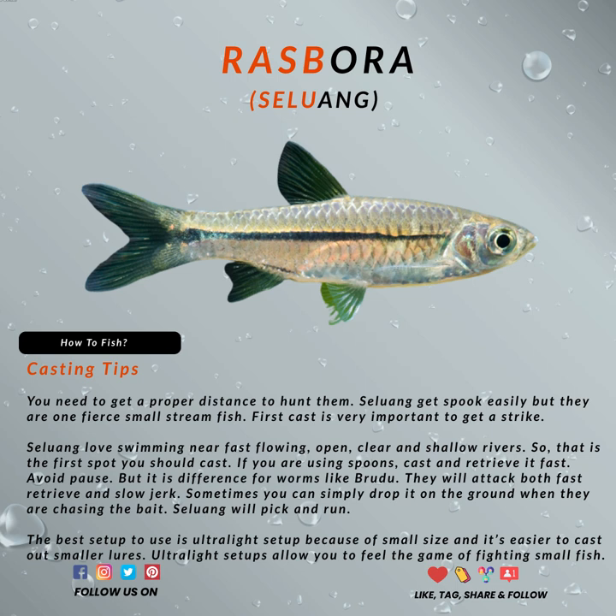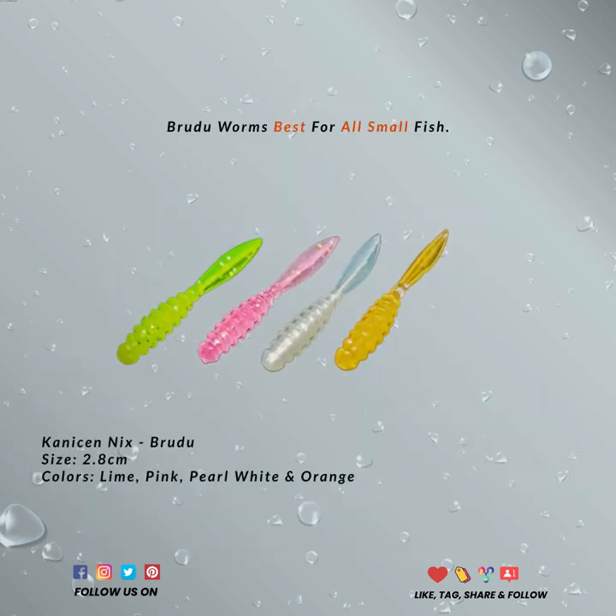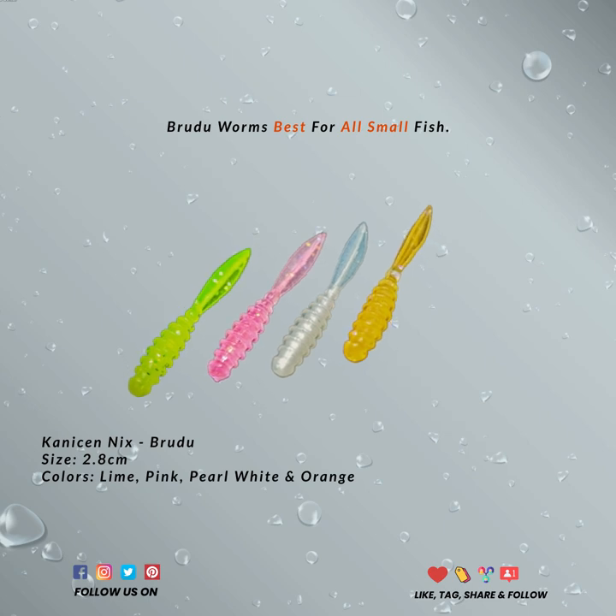Remember to use an ultralight setup since that is the only way you can cast small baits and feel the game. Small fish usually call for you to catch and release. Enjoy the game — use landing nets and proper hooks, but release it safely.